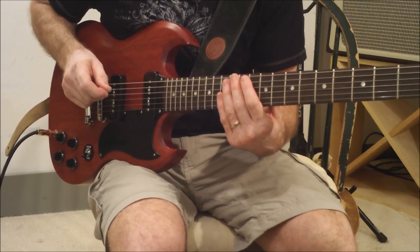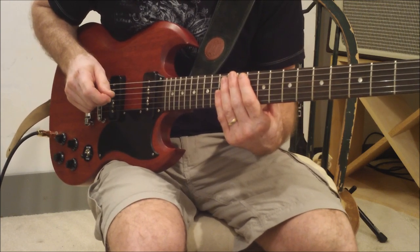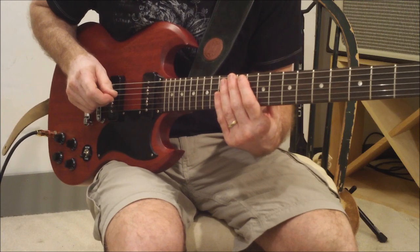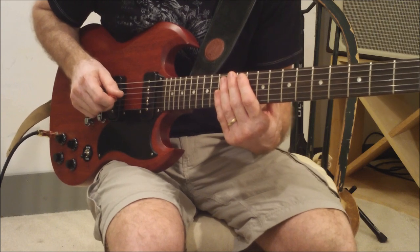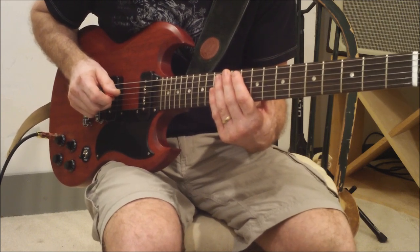So there you go. There's a little broken down Blue Collar Man solo — really, really great solo. Thanks to those of you watching my channel who requested it. I hope that helps somebody out there. Play it a little bit better than you did before you watched the video. See you next night. Bye.